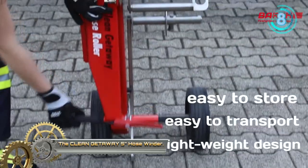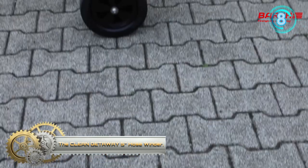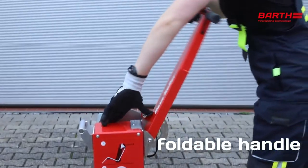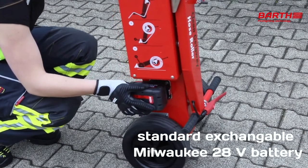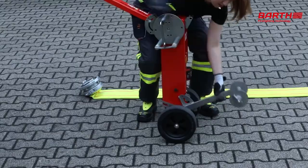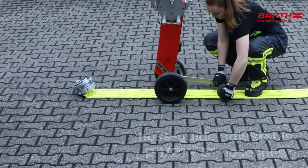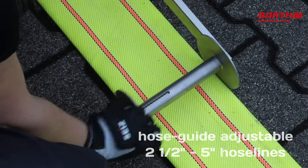The Clean Gateway 5-Inch Hose Winder and Water Drainer. The Rolly 5-Inches is light and compact like its small brother, the Rolly 4. Hose lines with stored couplings up to 5 inches in diameter and 200 feet in length can be wound. The handle and the arm with the hose guide are foldable to ensure a very small volume of the unit. Thus, it can easily be stored in the fire truck.